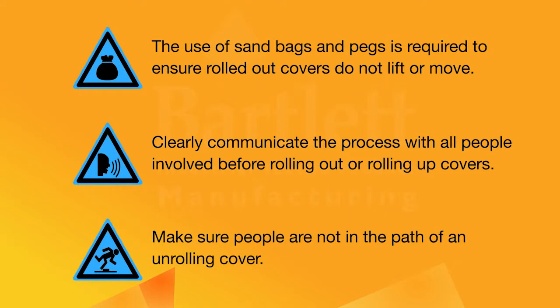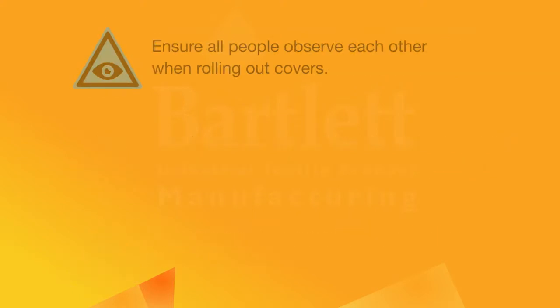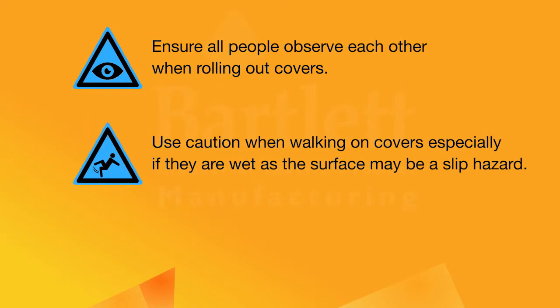Make sure people are not in the path of an unrolling cover. Ensure all people observe each other when rolling out covers. Use caution when walking on covers, especially if they are wet, as the surface may be a slip hazard.